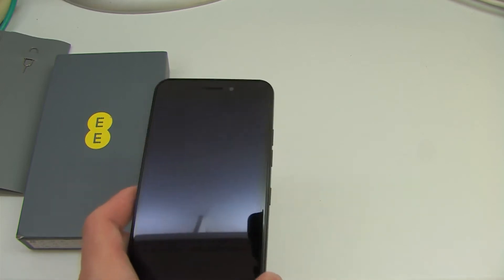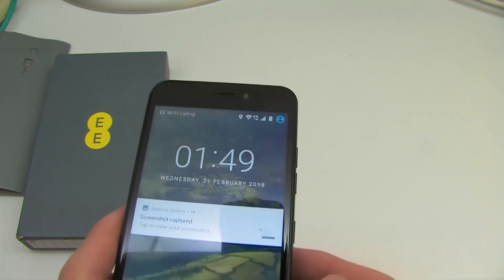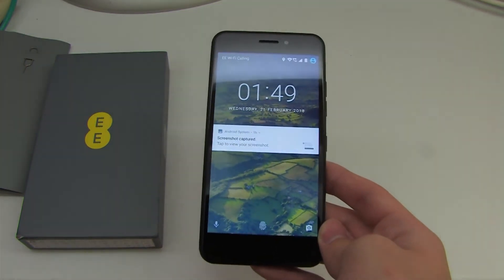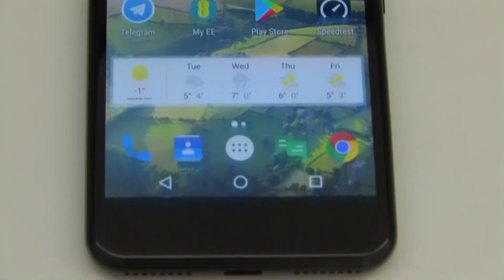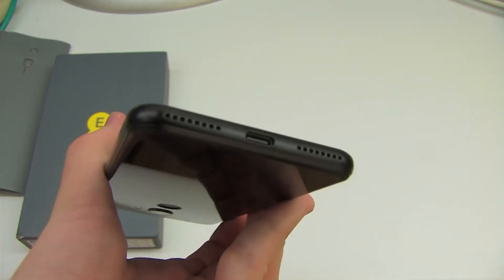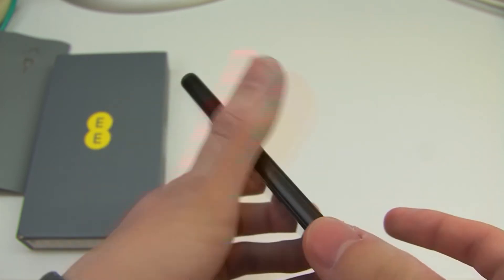Here is the front of the phone, with the 8 megapixel front-facing camera and the earpiece. Switching the phone on, we can see the 720p display, which is maybe a bit bright for the exposure I've set for this room. On the base there are two speaker outlets, although this does only have a mono speaker, and then the USB-C port for charging and data transfer.